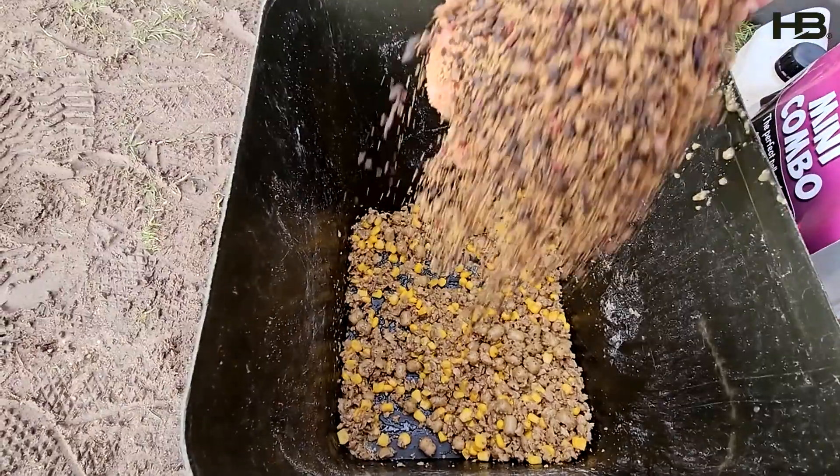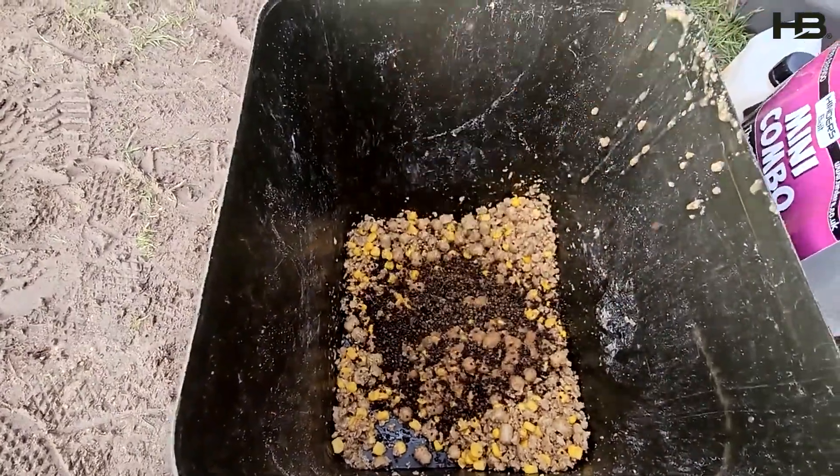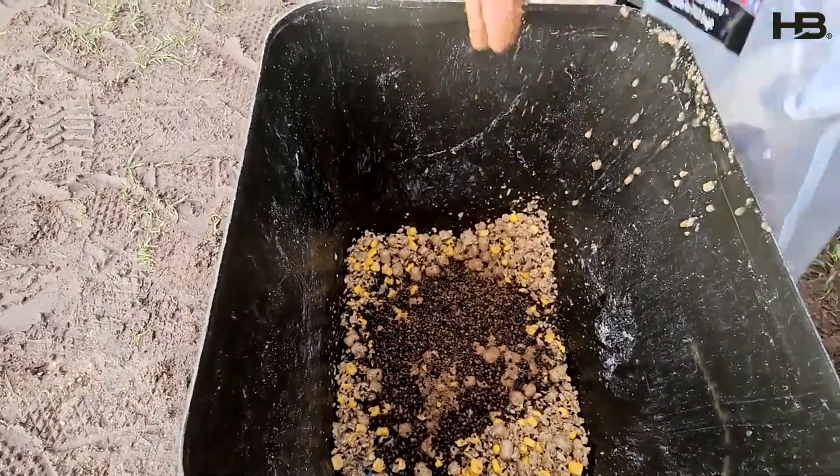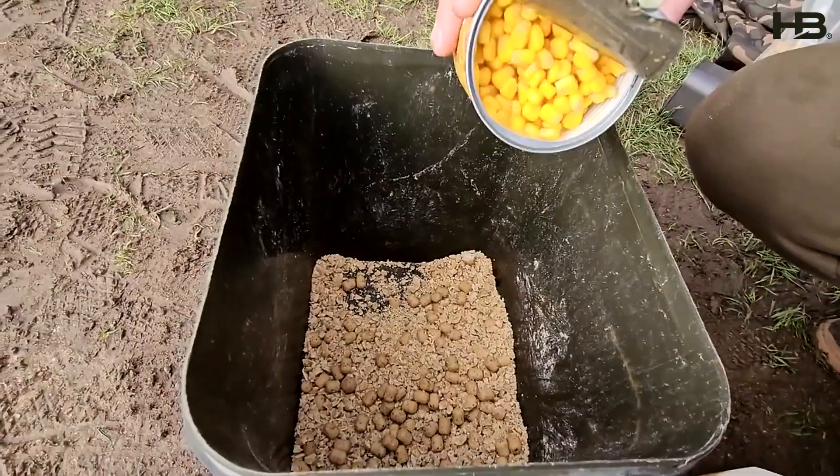The glug just helps bind that bait together so it helps it get to the bottom. Then I like to add some mini combo pellets — a few pellets this time of year, just when the fish are waking up they like to look for that tiny bit of oil content. Then I like to add some sweet corn.